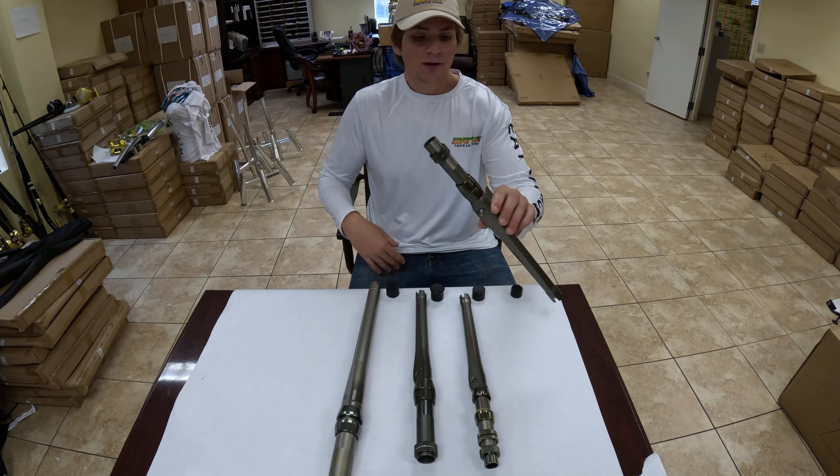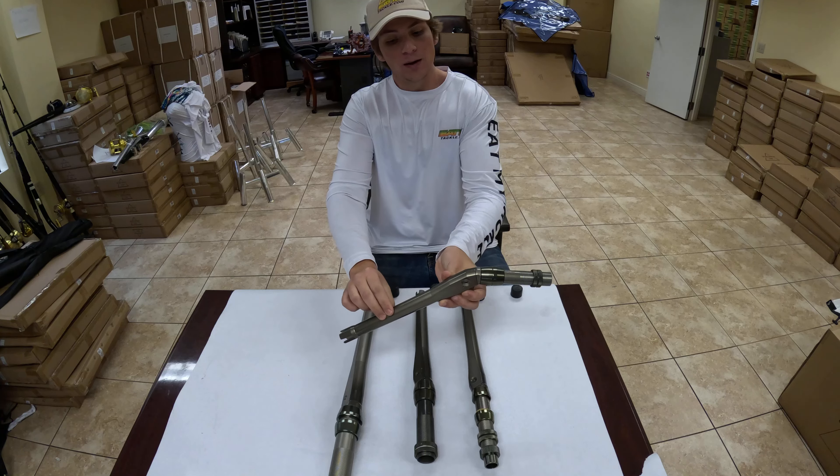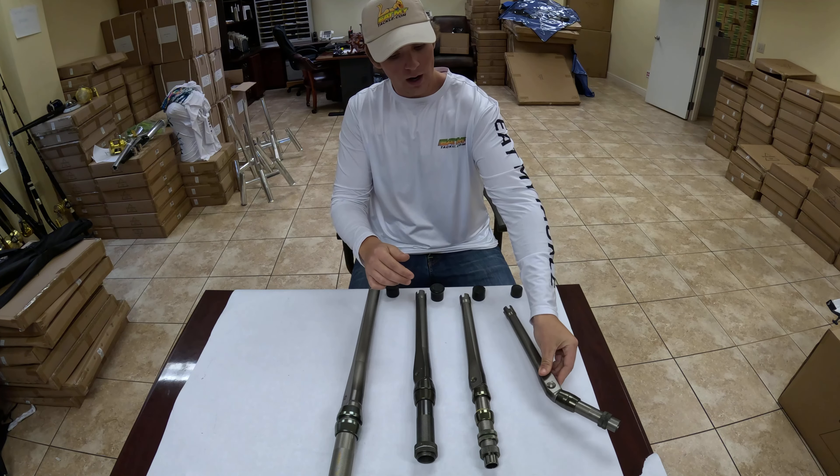How these rod butts work is with the push of a button, this rod butt will go from a straight to a 34 degree bent butt angle. That's our size 1 option.